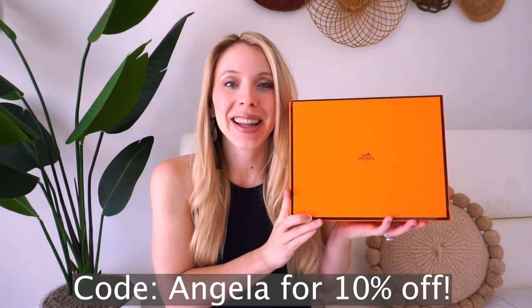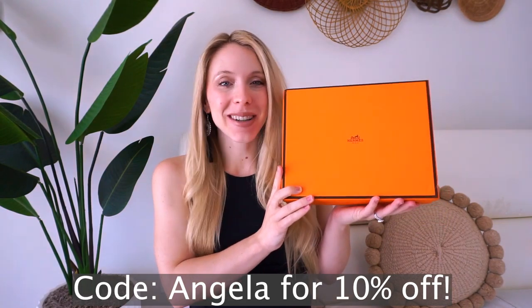Hello everyone and welcome back to my channel. Today I have a fun new video. This is going to be a shoe unboxing from Hermes and I'm really excited to be back and filming these types of videos. I absolutely love them. So let's just jump into the unboxing.